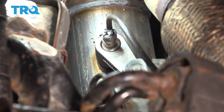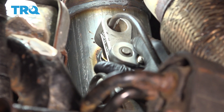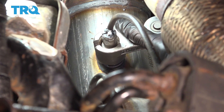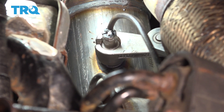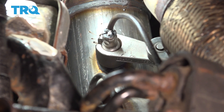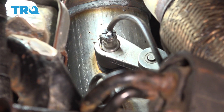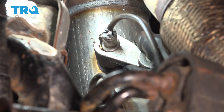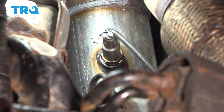I'm going to just snug this up. Basically there's a crush washer in there that has to crush and squeeze — that's what's going to create that nice tight seal so you don't have any exhaust leaks. Once you feel like that is crushed down, you're good to go. Basically about a quarter turn after you bottom it out should be good.